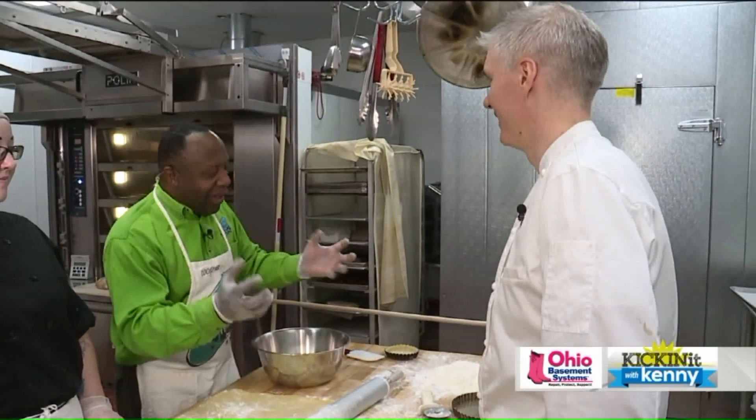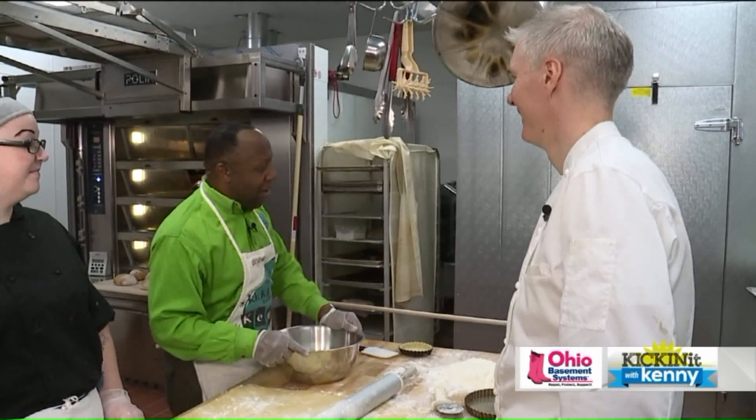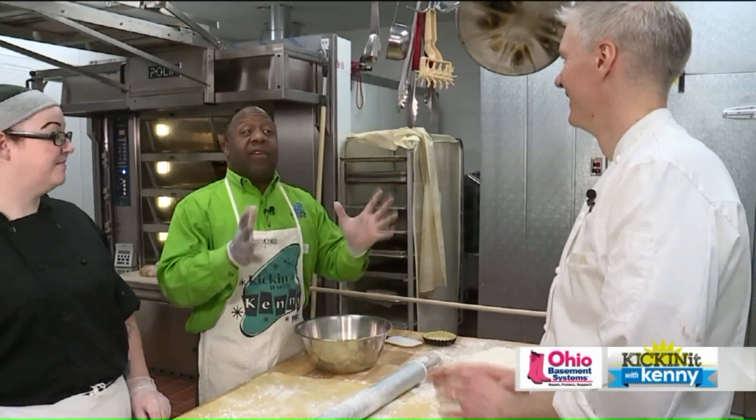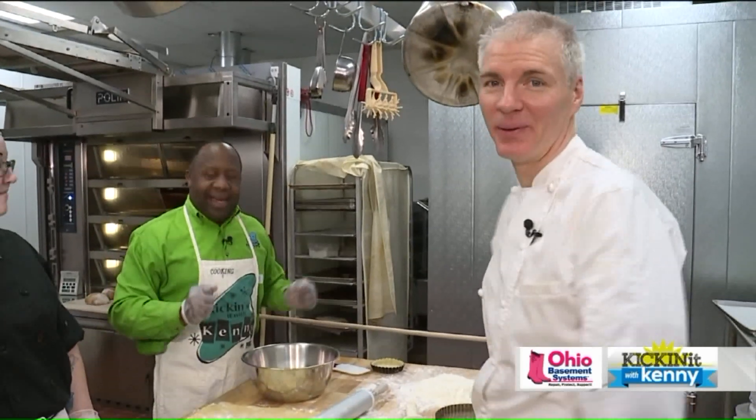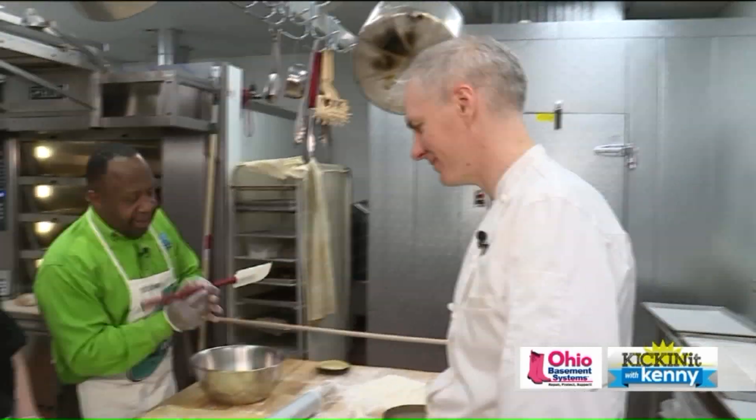Thank you, Kenny. Thank you. Award recipient — there's the word. So, MLK's favorite dessert was the pecan pie. The pecan pie! So we're going to make some pecan pie this morning.